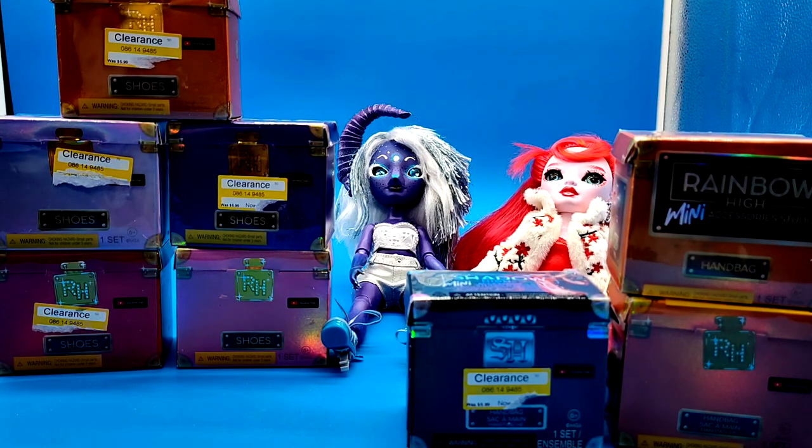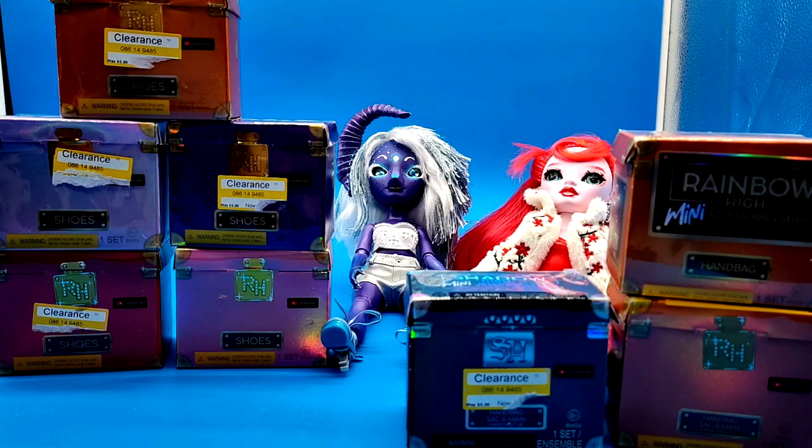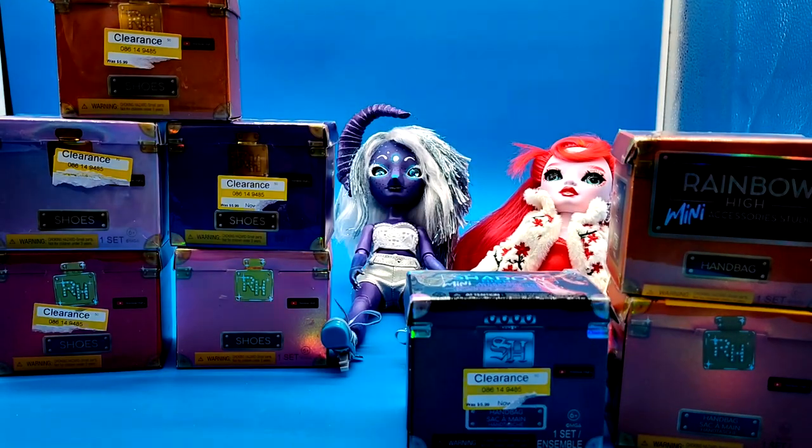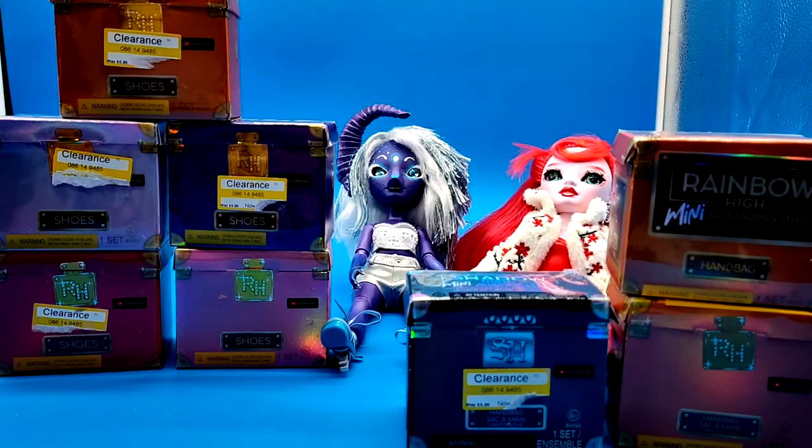Hello, chat. So, Rainbow High has clearanced out a bunch of their accessory packs, and my mom picked up a bunch of them while she was out. We have eight: five shoe packs and three handbag packs, and I'm going to go ahead and get into unboxing these.